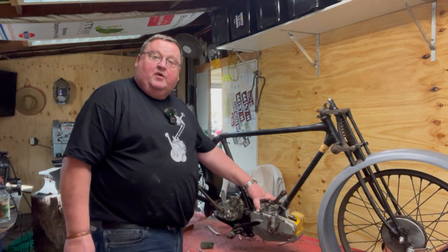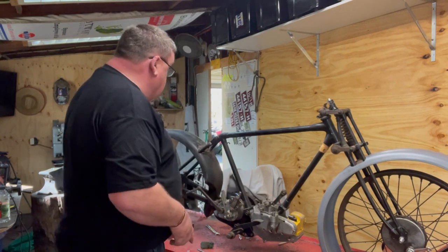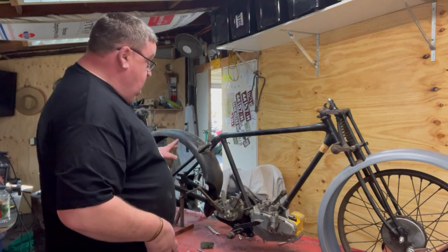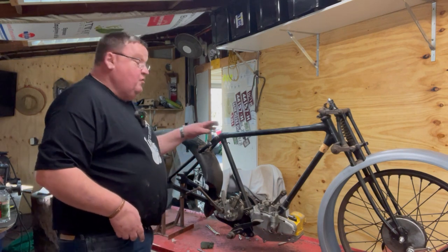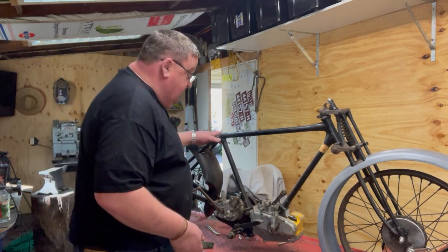I decided to move sideways and take the engine out first while the frame's still got some rigidity and while it'll hold up on the rear stand. I think it'll be a pig to deal with once I've broken things apart, so I'm going to try and get the engine out first.